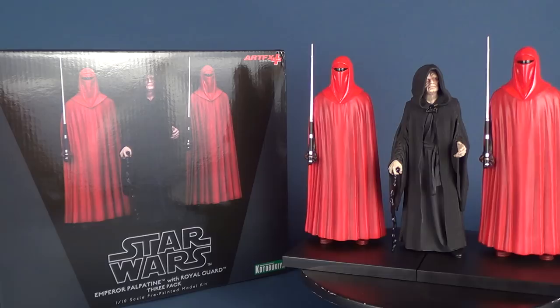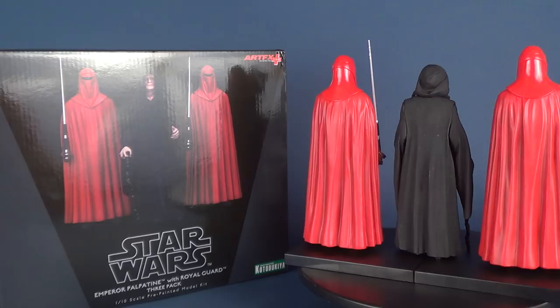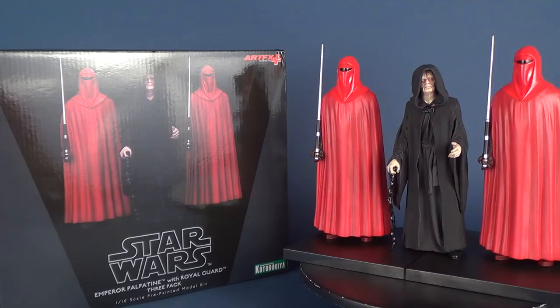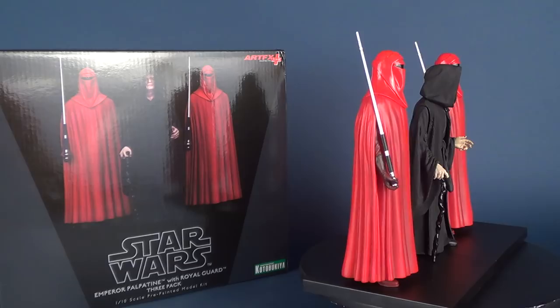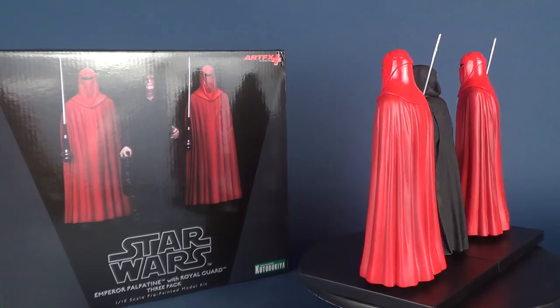Whether you are more of the Jedi side or the dark side, both will probably agree this is an awesome release from Kotobukiya, and it will go well with the other Kotobukiya Star Wars releases coming out in the next couple of months. If you're interested in picking this one up, you should be able to find it at your local comic book store, and nine times out of ten they're more than happy to order it in for you.